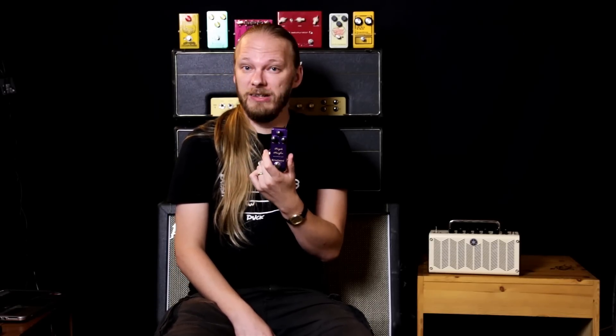Okay, so today I'm taking a look at the Purple Plexifier by OneControl. This pedal is a distortion pedal that promises to plexify your amplifier. I have a bit of a problem because I already have a plexi, so I don't know how much it can be plexified more, but we'll see what it sounds like. The pedal is a small compact pedal, which is always good for your pedalboard because it saves space. It has your usual controls — on/off of course, and volume, distortion, and treble. So it's a distortion pedal with a treble instead of a tone control.